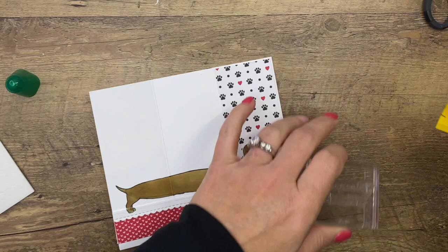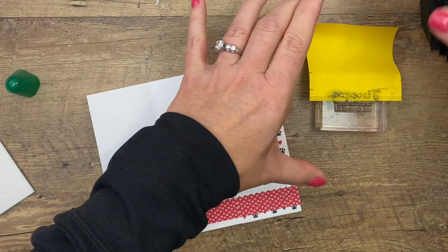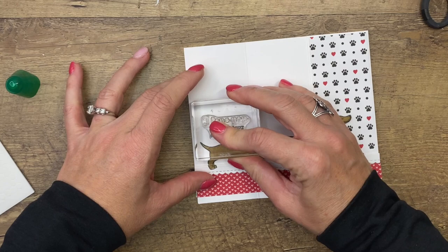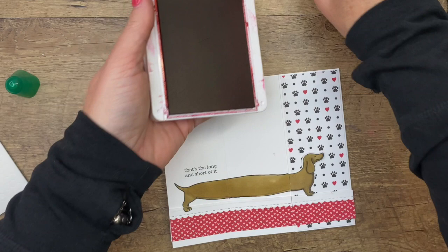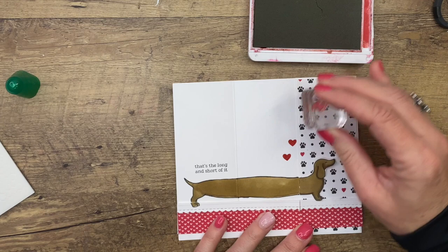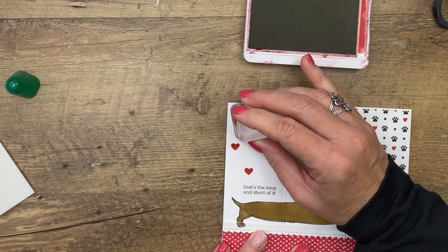Now we're going to stamp the other side of the sentiment, so that means we're going to block off the 'I love you' this time with just a post-it note, ink it up - don't forget to take your post-it note off - and double check to make sure you didn't get any ink where it doesn't need to be. I'm going to stamp that right there. Oh no - no worries, we can cover that up with a heart! I had a heart attack almost. Don't worry, you can always cover something like that up with an embellishment. I'm going to take the little heart stamp and put a heart there, and there, and there, and there.